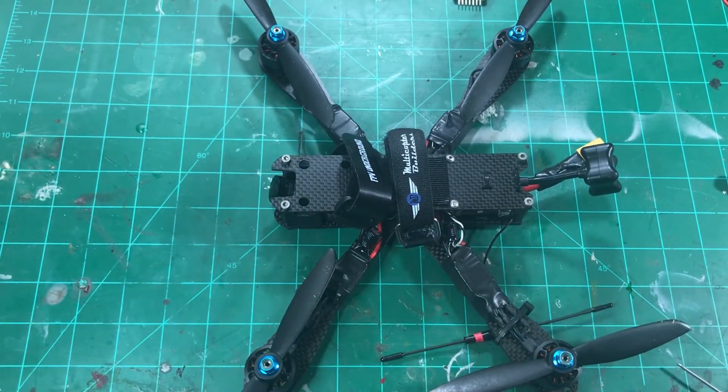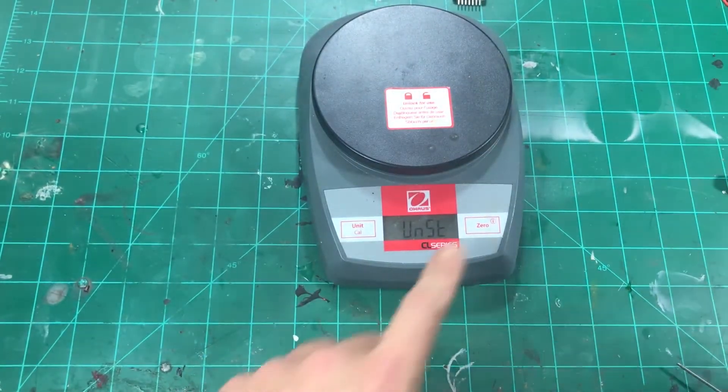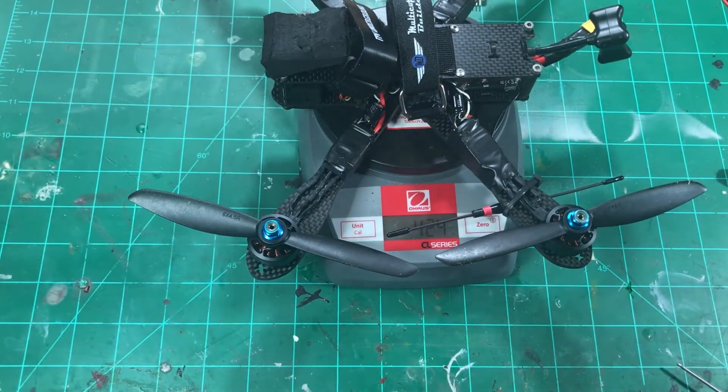You guys might want to get a weight here, so let me zero this out. With the foam block, it's 424-425 grams, ready to go without a GoPro or battery.